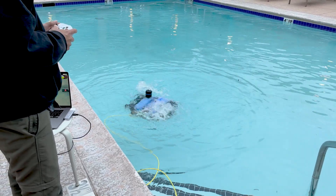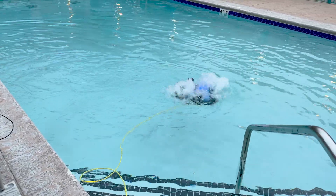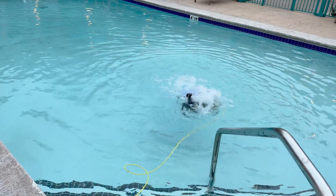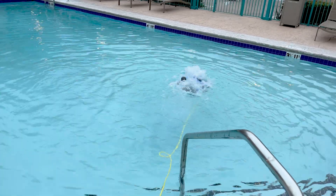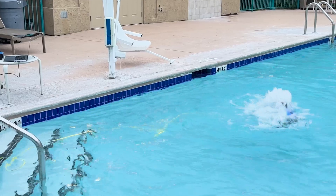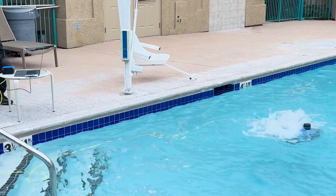It just crab walks the whole way. It was right about this time when I was starting to realize that the directions I was inputting to the controller were not responding as intended. It became pretty obvious pretty quickly.